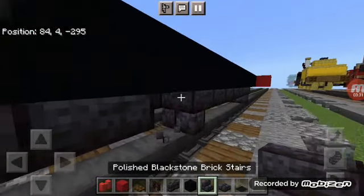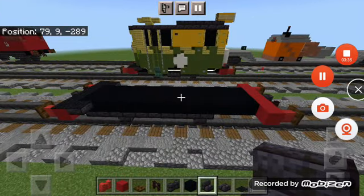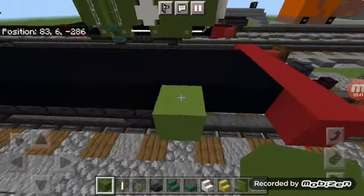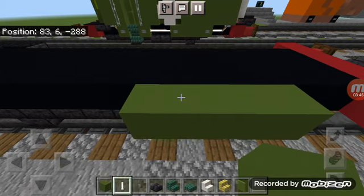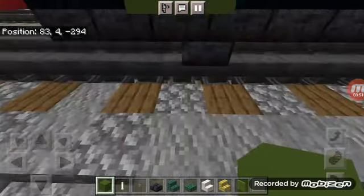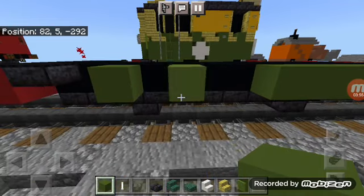Now we're going to start with the body. Go up to the first block before the first wheel, add one, then add three more behind it using green concrete. For the back one, add a green concrete here and another one in front of it.